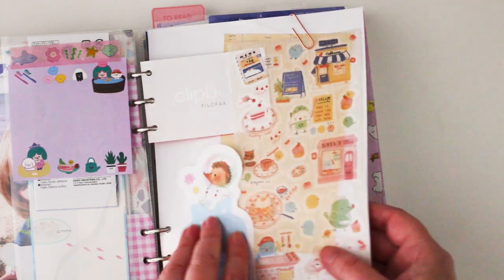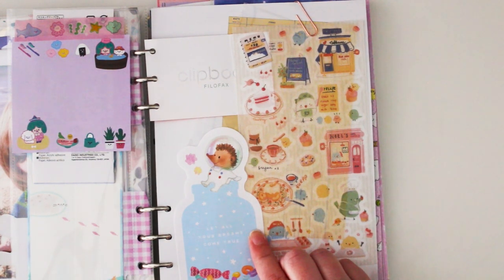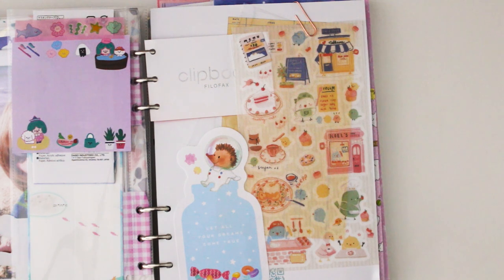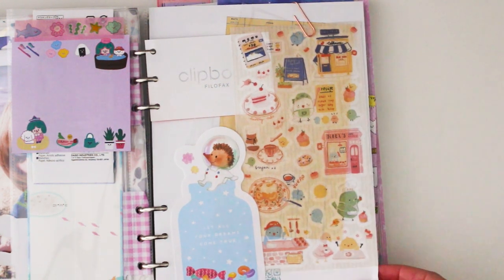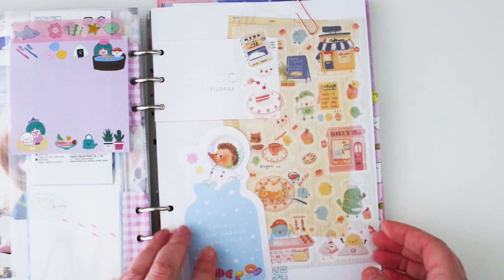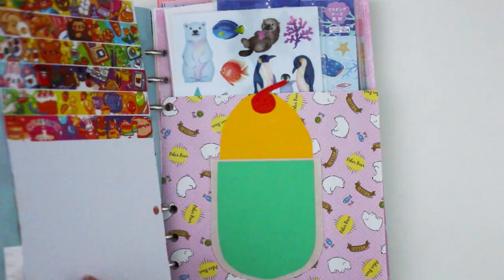I was so excited to get some stationery from Japanese illustrator Yukako Odi — she's one of my favorite illustrators in Japan. She did a collaboration with Daiso so I got some washi tapes and a pouch. I could see on the Daiso Japanese Instagram that this artist had a release, and I hoped Australia would get it — and I was able to get some! I haven't been able to get the memo sticker flakes or the memo notepad, and I think maybe origami paper — I'm still on the hunt for those.